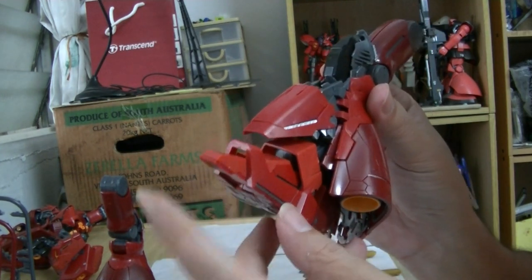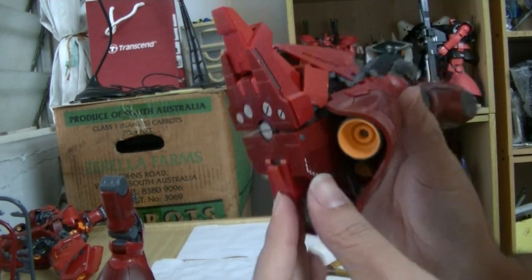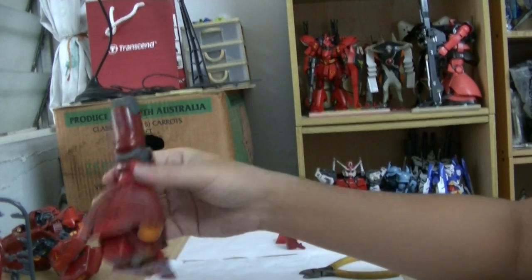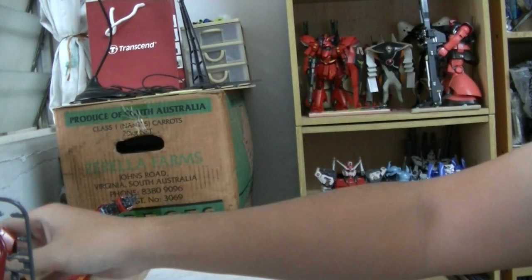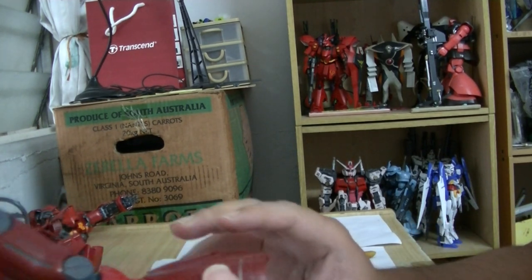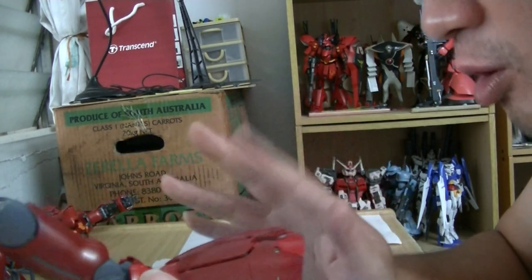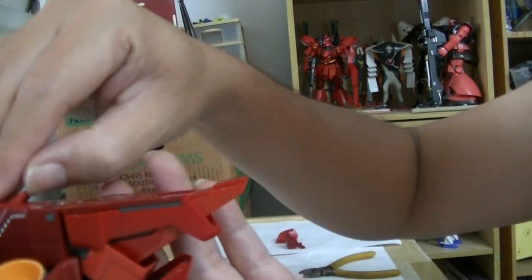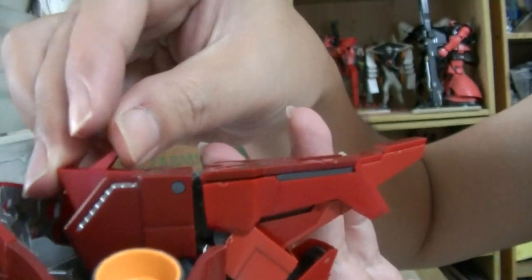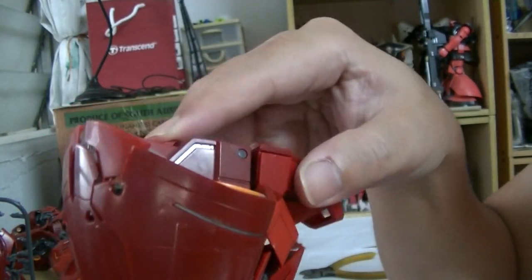If you have so many Gundams you just build them and forget about them, and when you play with them later it's all new again. The toe can move like so and like so — so cool. The back heel can also move a bit. It doesn't have claws like the Psycho Zaku 2 or the Gundam Thunderbolt — wait, actually it does have a claw here! This one here — that's the claw. So it is like the Psycho Zaku 2 and the Thunderbolt.